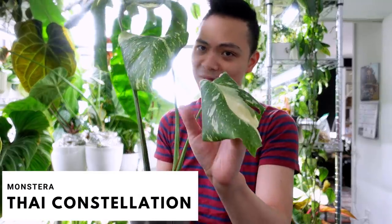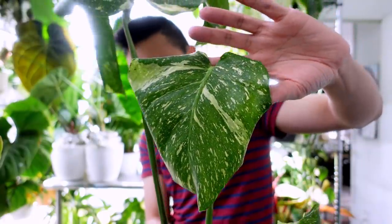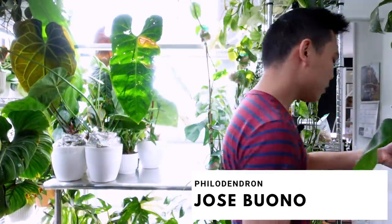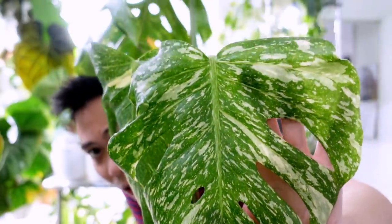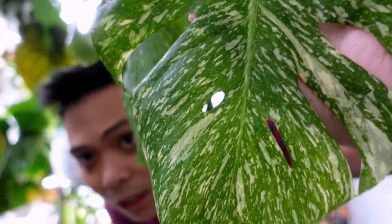This monstera Thai constellation — look how dry you are. They're generally tolerant of underwatering, but I'm pretty sure it's been maybe a month since I watered her. Look at these Jose Bonos, so sad. Let me bring this to the sink. This monstera Thai constellation propagation is extremely speckly — like is this a mutation?